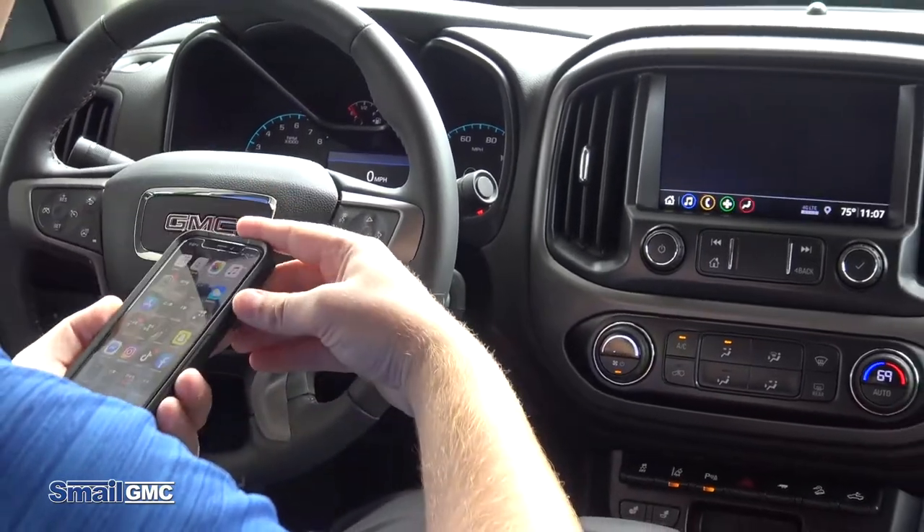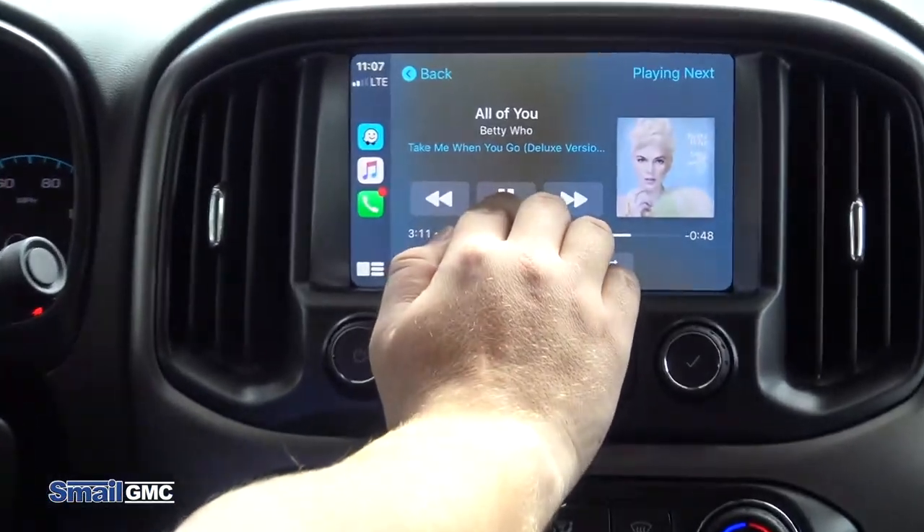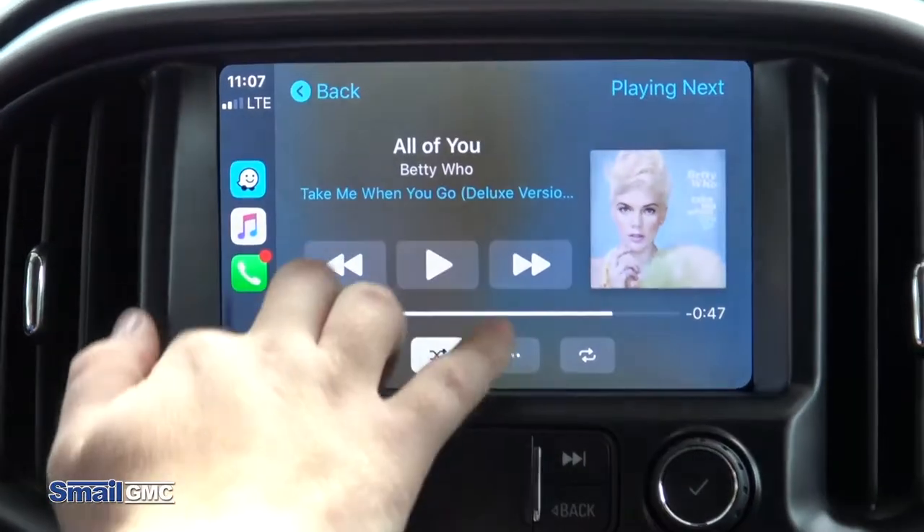On your phone, you're going to hit 'Allow Apple CarPlay When Locked,' so when the phone's locked you can still use CarPlay. And then you can see it's already playing my Bluetooth music, but going back to the home screen.